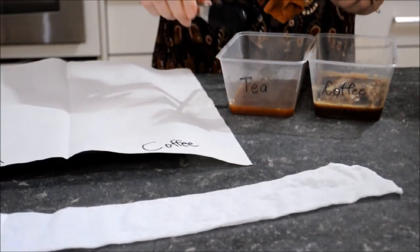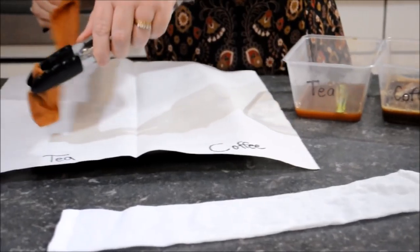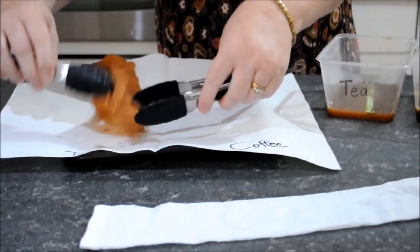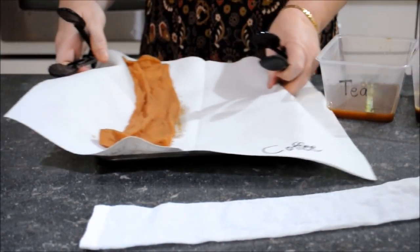The next step is quite easy — just take the tongs and get each of the fan socks out of their containers and place them onto kitchen paper before taking them to where you're going to dry them. I hung mine on my clothesline for a couple of hours and that got them quite dry enough.